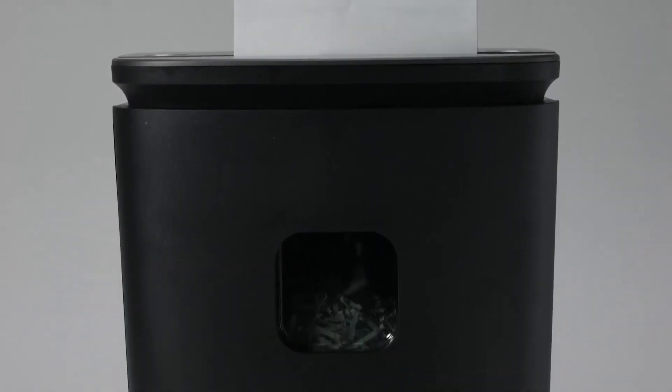A seven-year cutter warranty and jam-free rollers ensures that the 1600MX will handle even the toughest shredding jobs for a long time to come. Protect your privacy with the Royal 1600MX cross-cut shredder.